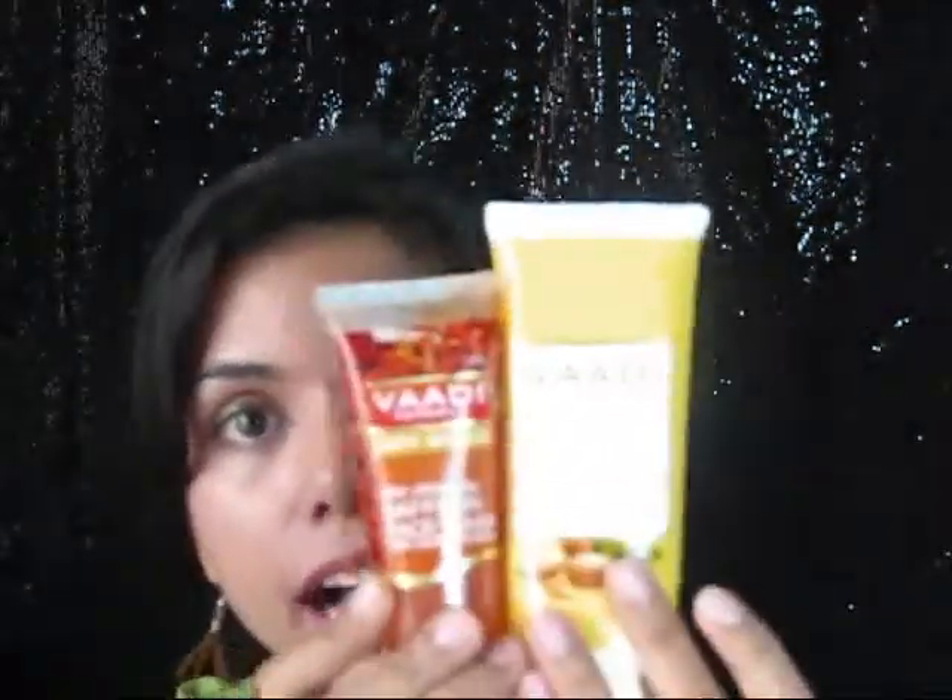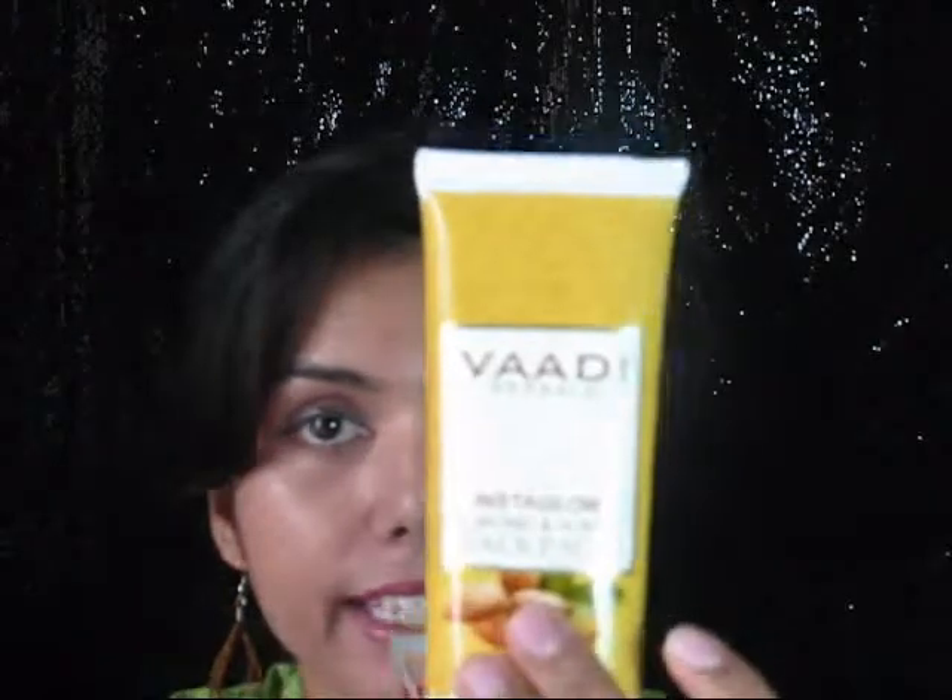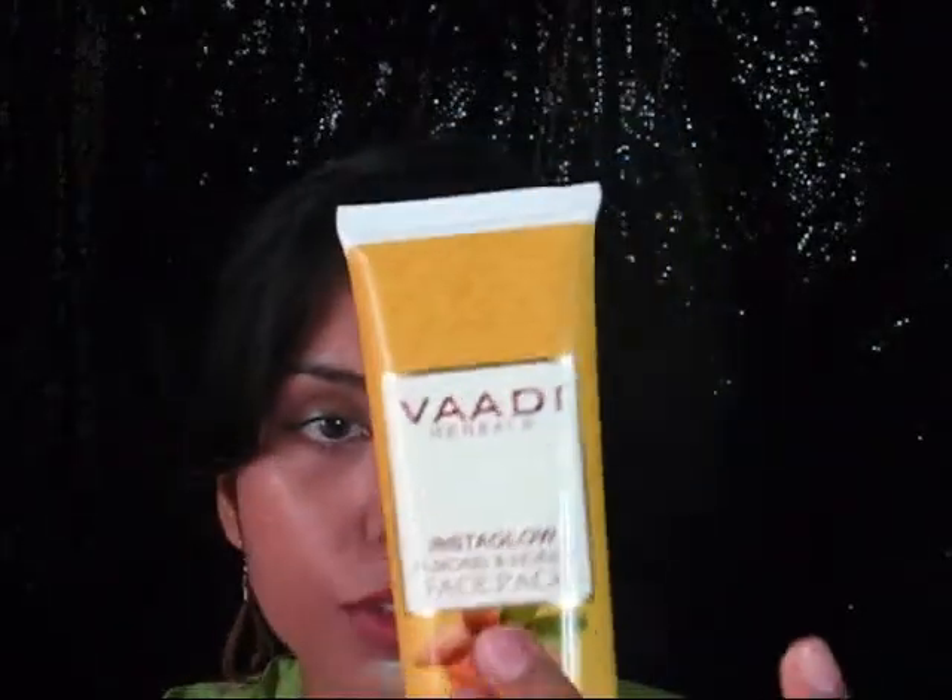It has a squeezy nozzle which is very hygienic — you don't need a separate bowl or water to mix it, and you don't need a brush. You just directly take it and apply all over your face and neck area. I like both of these products a lot — big thumbs up for these two. I use them in combination: I wash my face with the face wash first, then apply the face pack, and after washing it off I apply a normal moisturizer.